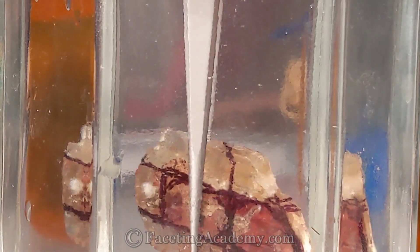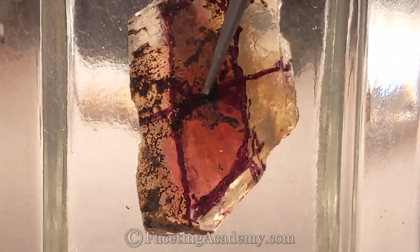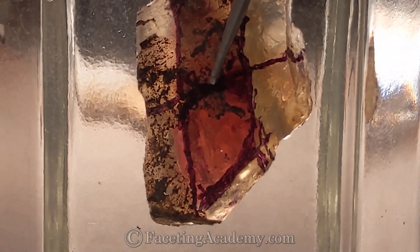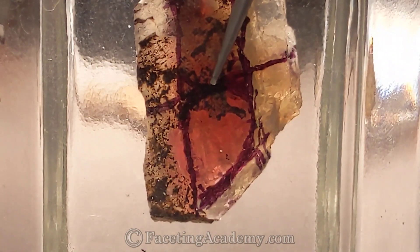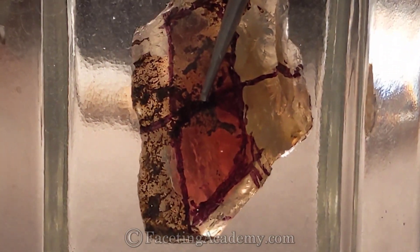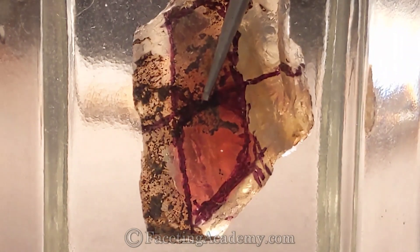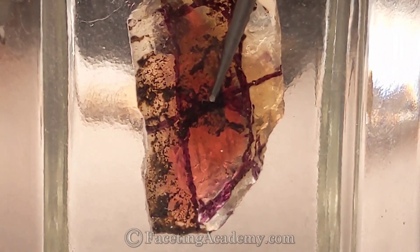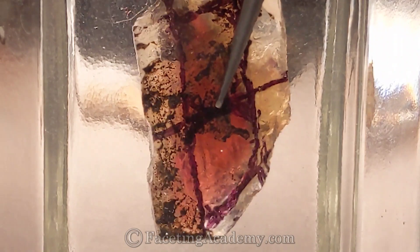Now we're going to change the lighting. With the light from behind, the shiller instead of lighting up is casting shadows, and we see just a couple of dark streaks right in the middle of our markings. We were thinking about having a pair preform — just a couple of dark streaks in there, parallel to this left-hand preform line with the sharpie.